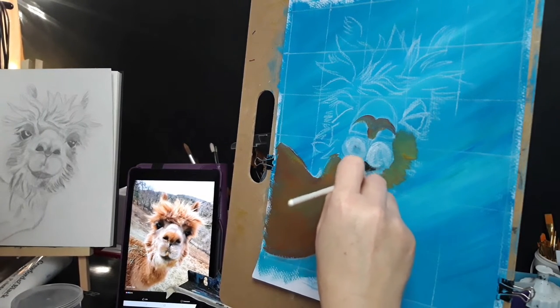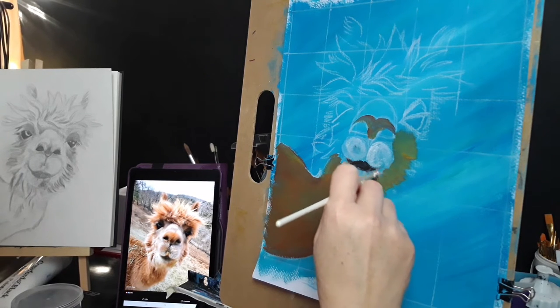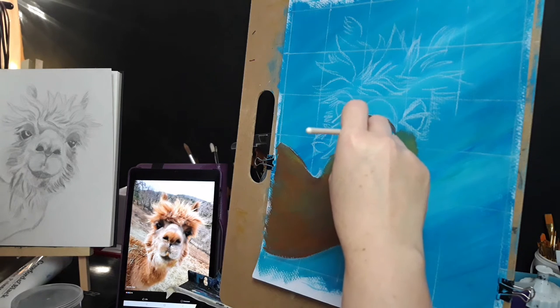Just keep looking back to my reference image, just to make sure I'm getting the idea.